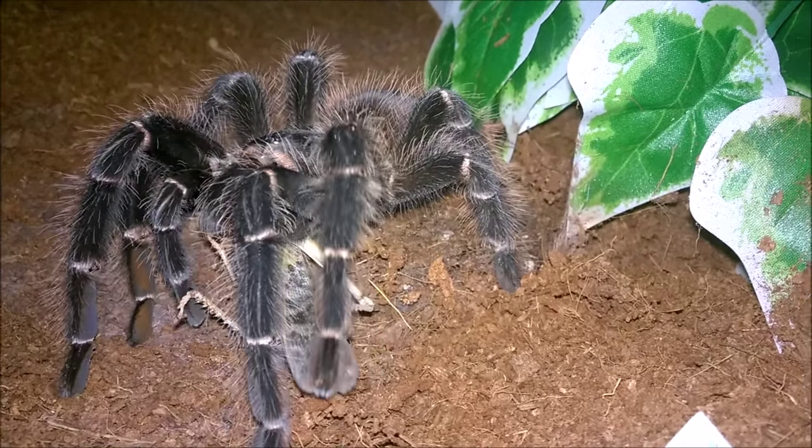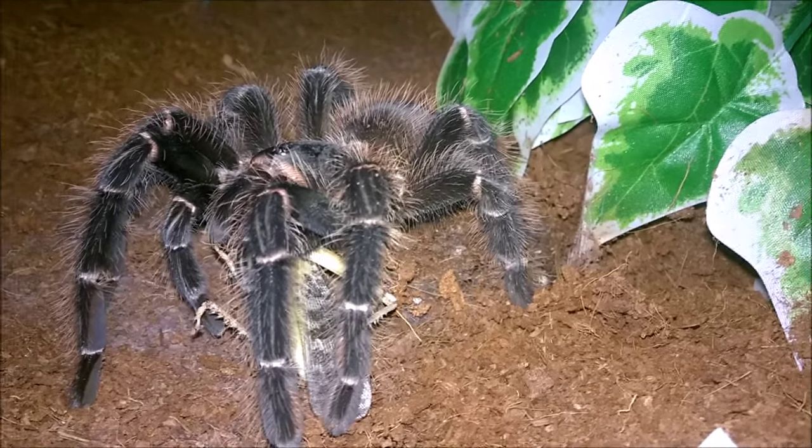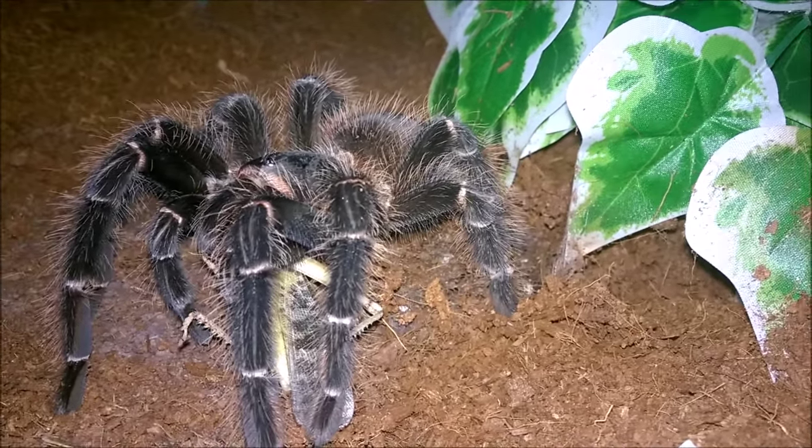See how big those fangs are as well — huge. So yeah, a very quick video on her anyway, I hope you've enjoyed this.